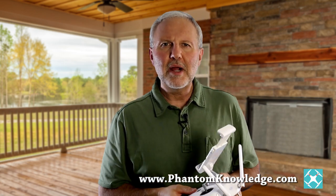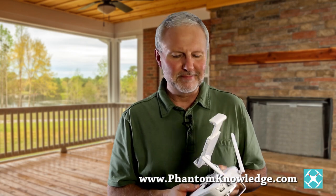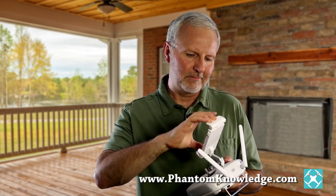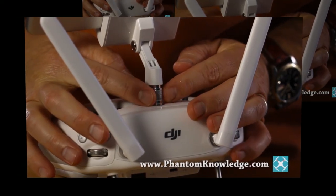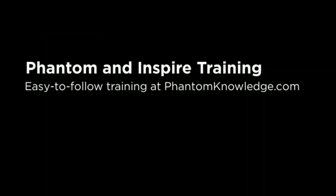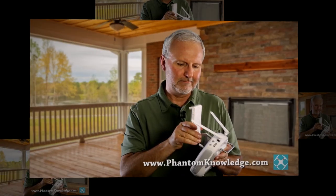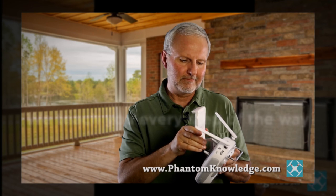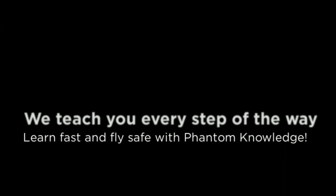As you can see, the problem of the wobbly bracket is now solved. Thanks for watching. I'll see you next time.